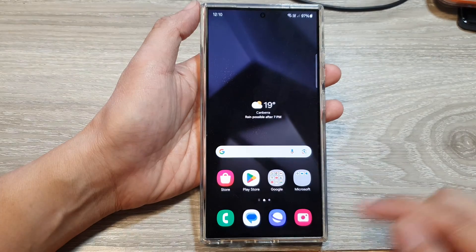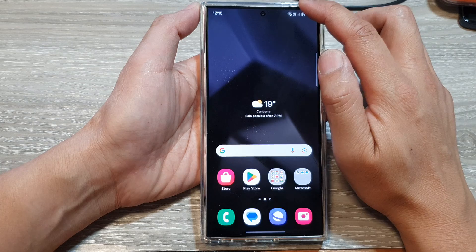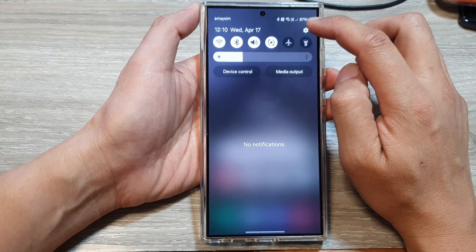First, let's go back to your home screen by swiping up at the bottom of the screen. From the home screen, swipe down at the top, then tap on the settings icon.